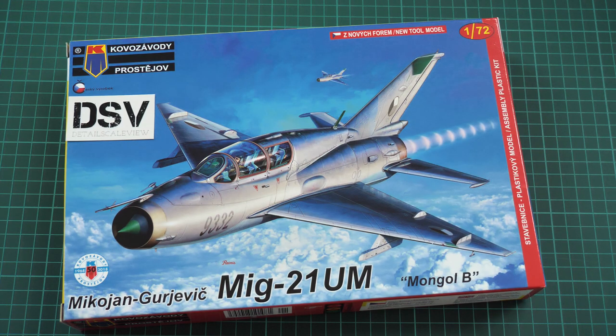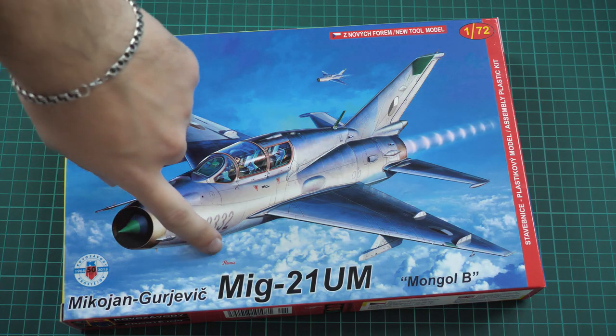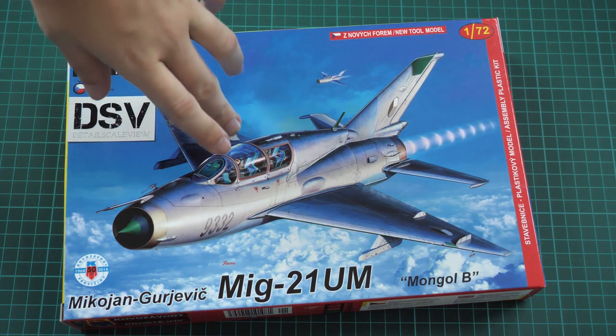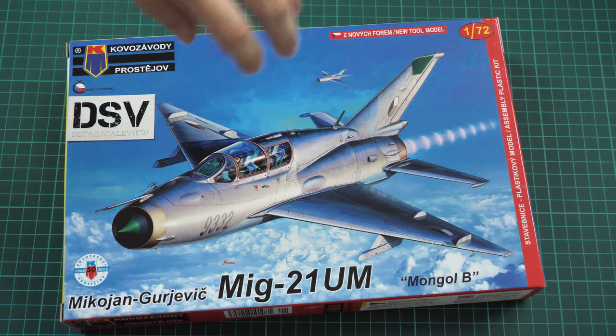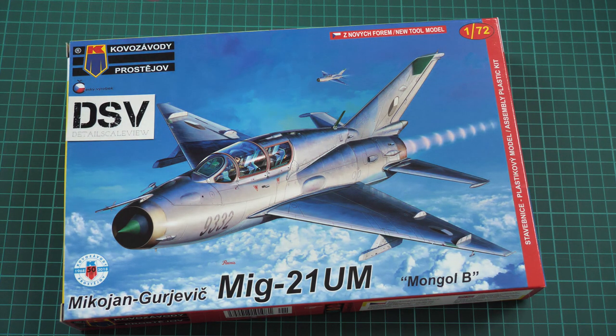Hello everyone! Today we have a new video review and as you can see, this time we're going to check a fresh release from Kovazavod Prosteev. That's a 1/72nd scale aircraft kit and it's even written here that it's a new tool model, so it's even more interesting. It copies a MiG-21 UM, the famous Mongol B modification of MiG-21 — a two-seater. At small scale it should be quite an interesting build for any modeler.